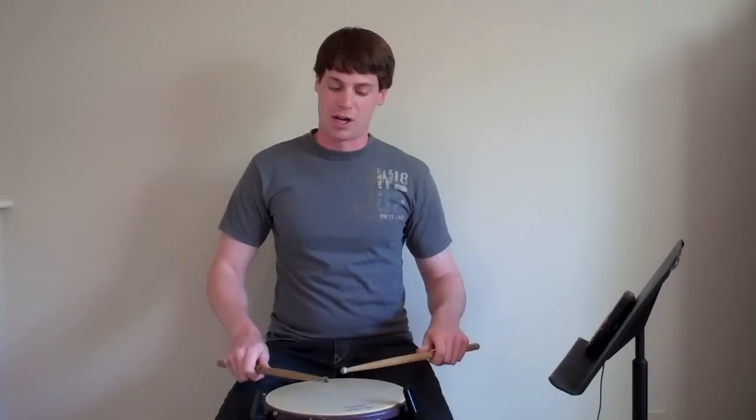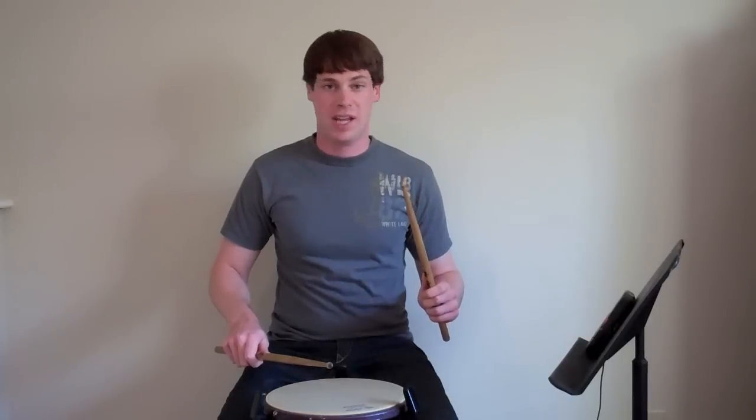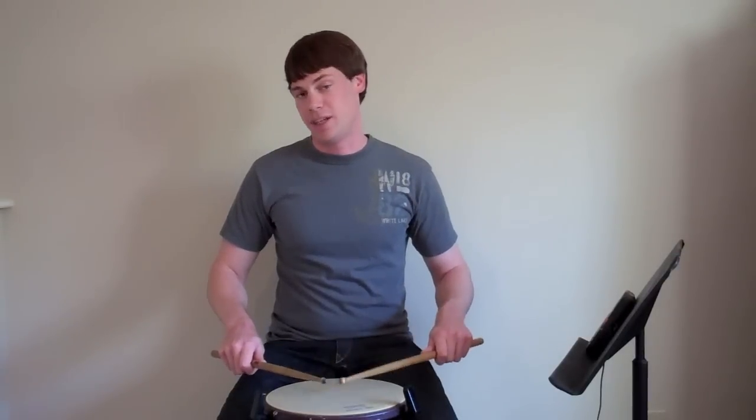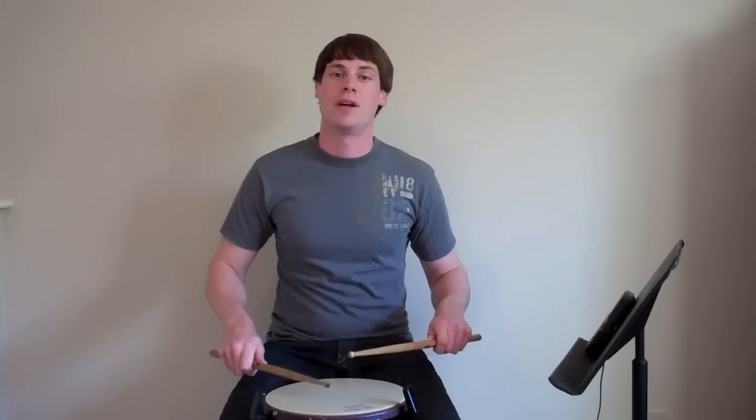And remember, this is where it gets to be a little bit of a brain teaser, because we have our first single paradiddle off of our right hand — right, left, right, right — and that puts the 6-tuplet double paradiddle off of our left hand: left, right, left, right, left, left. So that's kind of one cycle through it, and then we repeat that off the left, then off the right, and then off the left again.